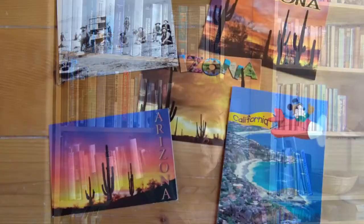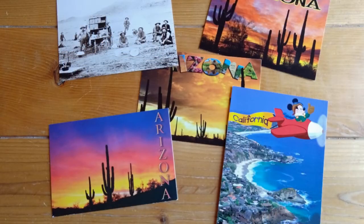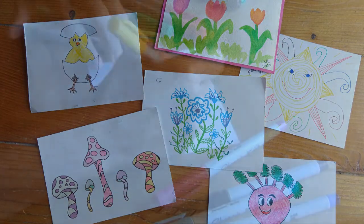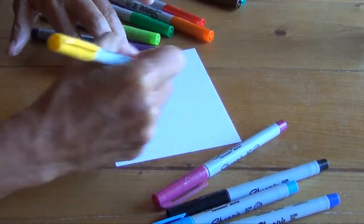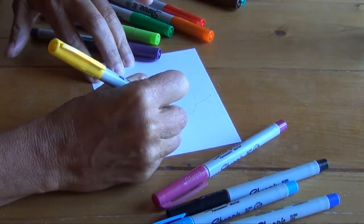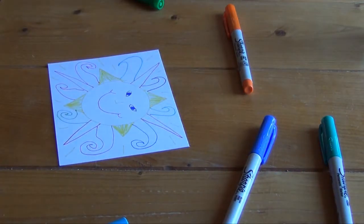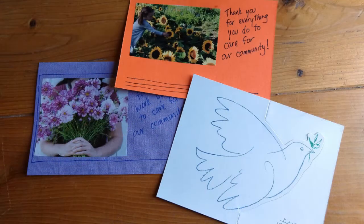There are many kinds of postcards you might use. You can use purchased postcards like these, or postcards you make by hand like these. Not an artist? You can make postcards from recycled cards, cut out pictures, or even cereal boxes.